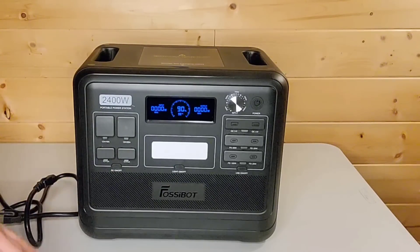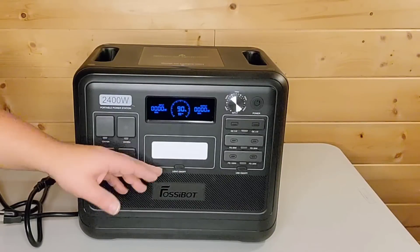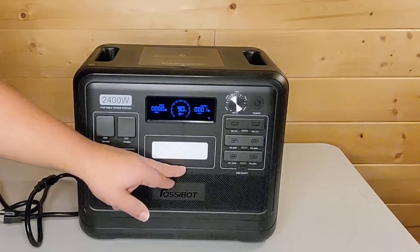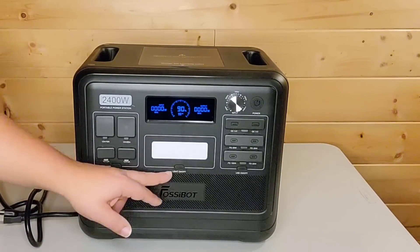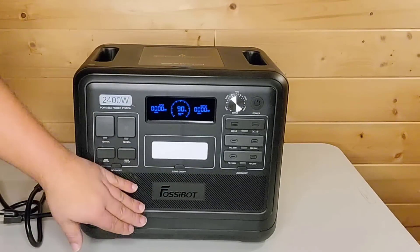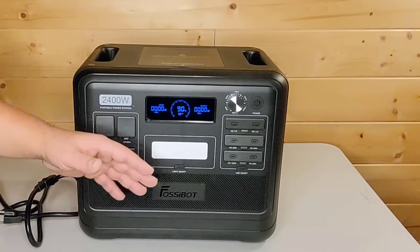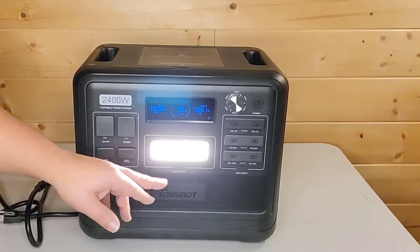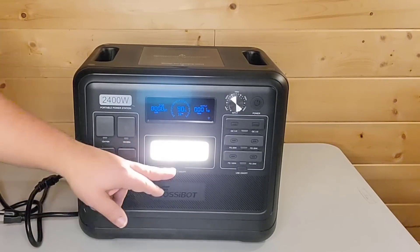If any of you are sensitive to light, look away because I'm going to turn this light on just to show you that it's pretty bright. So you can see that it has a high mode, it has an SOS, and then it just has a flash where it continuously flashes. This is not a must-have on any solar generator, but I think it's kind of nice to have just in case. This solar generator is going to live powering my Toyo stove at one of the far ends of my living room, so if the power goes out I can just turn this light on. It will light up our entire living room just enough so that we can see where we're walking.